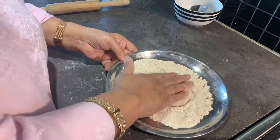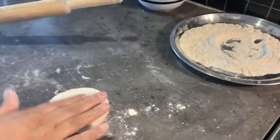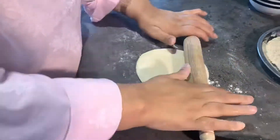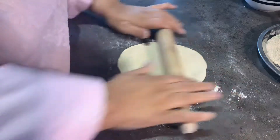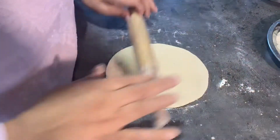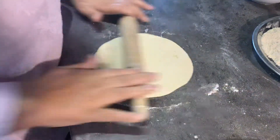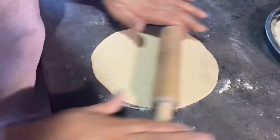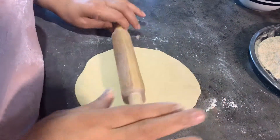We will dunk it nicely into the flour and then we will roll. This is called tandoori roti — we are going to give it a try. This is my first attempt; hoping the principle should work the same way as the naan. Just ensure you are rolling it nice and thin and even, or if you like it thick, that's perfectly fine.